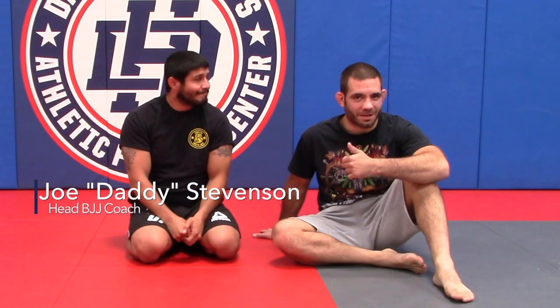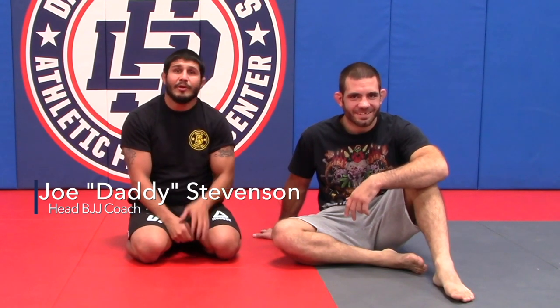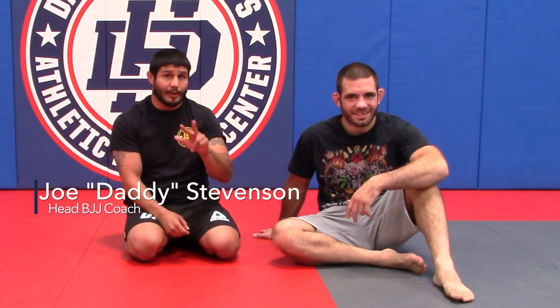Hi guys, Joe Stevenson here. Tom Galicchio here. Giving you lesson plan five, part three. Part three is a trick. It's very important to remember that when you're doing a trick, you should have done all the other basics first.